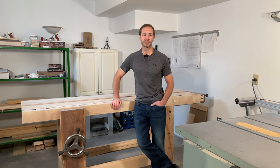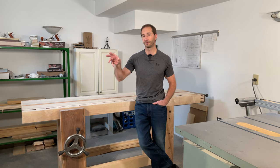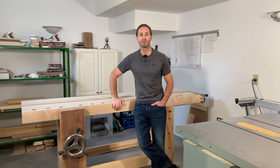If you have any questions about this video or anything you'd like me to include in future videos, leave a comment below. Make sure to subscribe and give a thumbs up so you don't miss any future videos on the Split Top Rubo Bench. That's all for today — until next time, go build something beautiful!